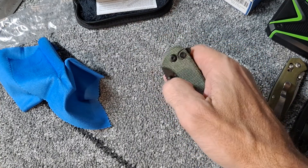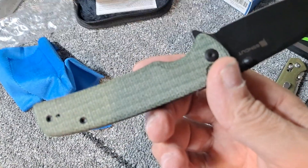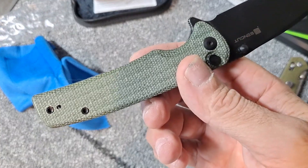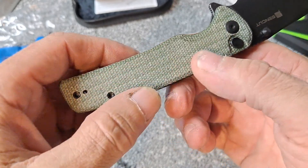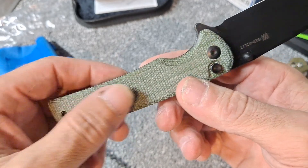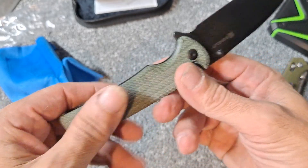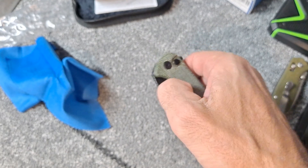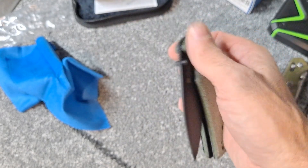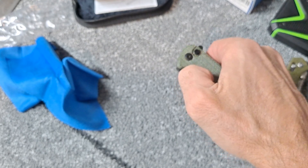It has a slow roll. Definitely has nice micarta — definitely a rougher feeling micarta. Some micarta feels like it's real smooth and kind of G10-ish, and other micarta feels like actual material. This one is definitely one that has a nice soft feel to it, almost like material. I don't think this is a denim or blue jean micarta — it might be, but I don't think it is. The button lock — I mean the whole knife — is a little bit squeaky. It could probably benefit from being taken apart and oiled up.